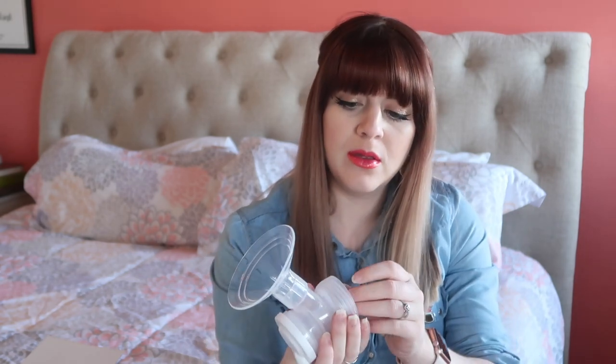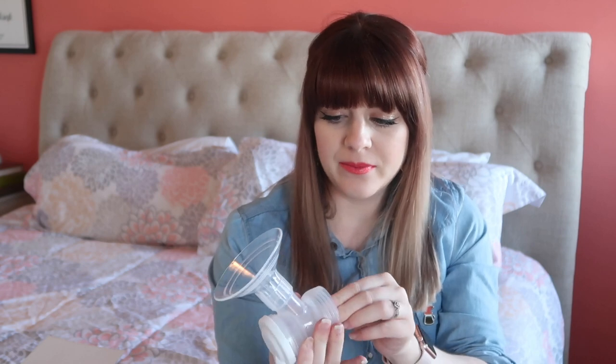All of the parts just look super easy to clean. Here's the tubing that comes with it — oh, there's actually an extra one in there too, so extras for that.